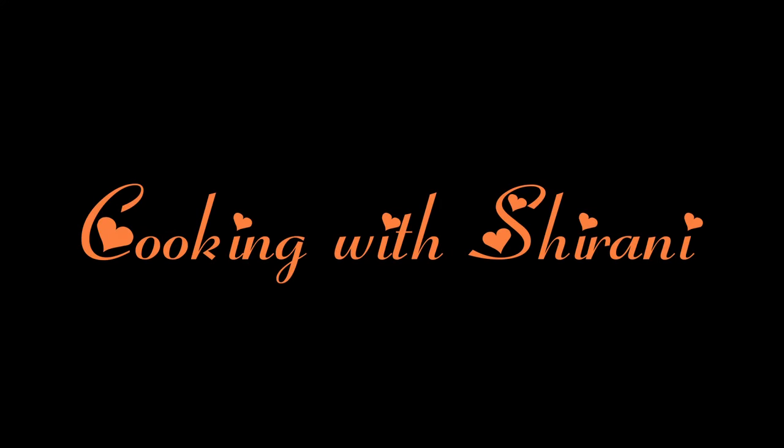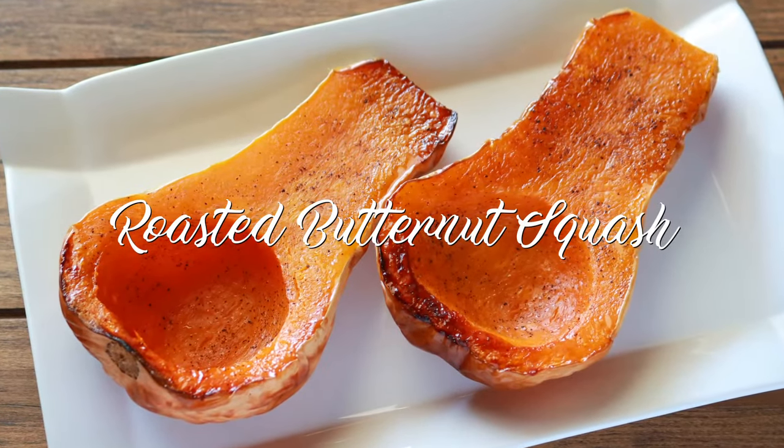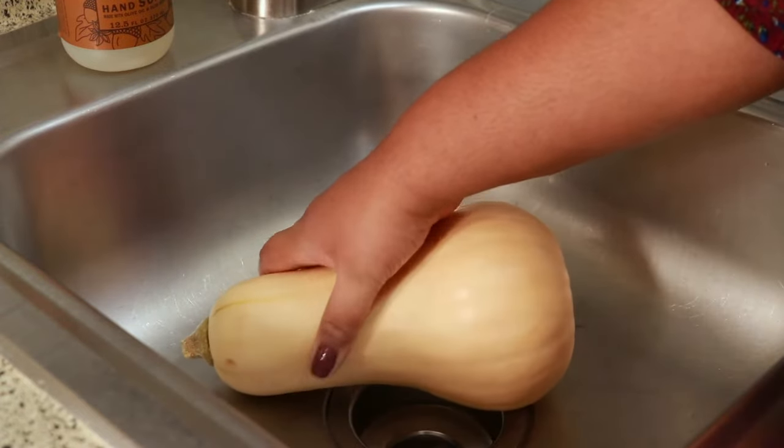Hey guys, welcome back to my channel, this is Sharani. Today I'm going to show you how to make a whole roasted butternut squash. The very first thing I'm going to do is wash my butternut squash.